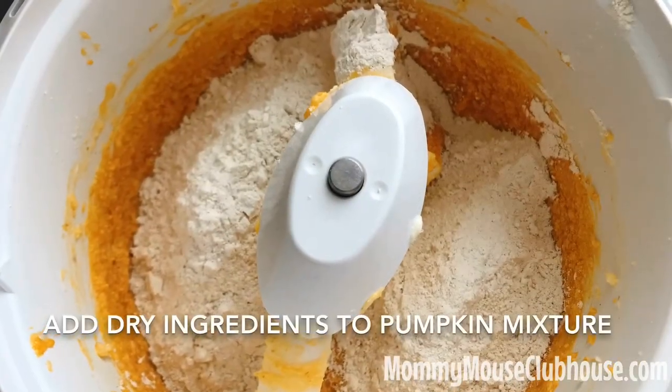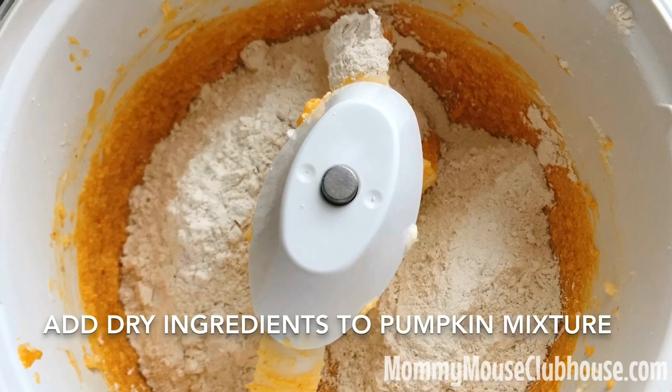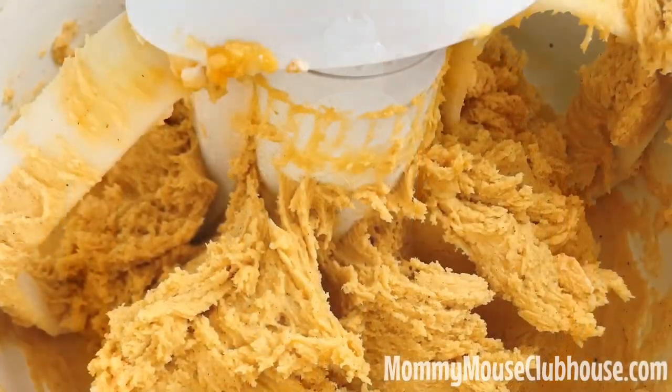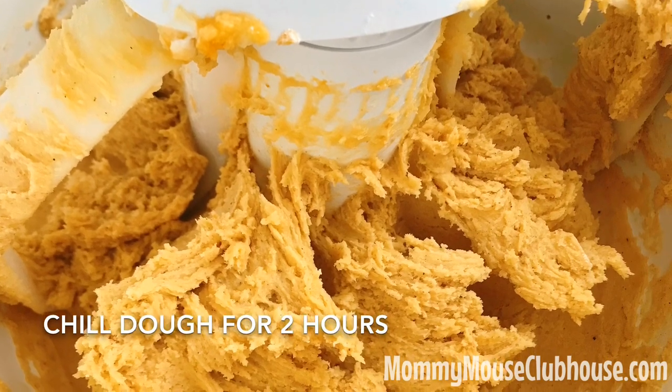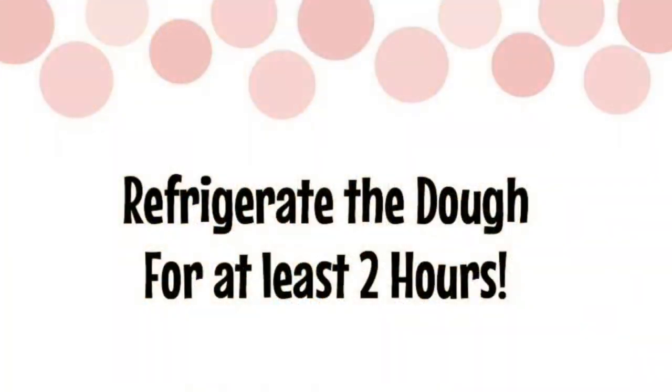Combine the dry ingredients with the pumpkin mixture in the stand mixer to create the pumpkin sugar cookie dough. The next step is really important — make sure you refrigerate the dough for at least two hours. Because of the pumpkin puree in the dough, it will be extremely hard to work with if you don't.